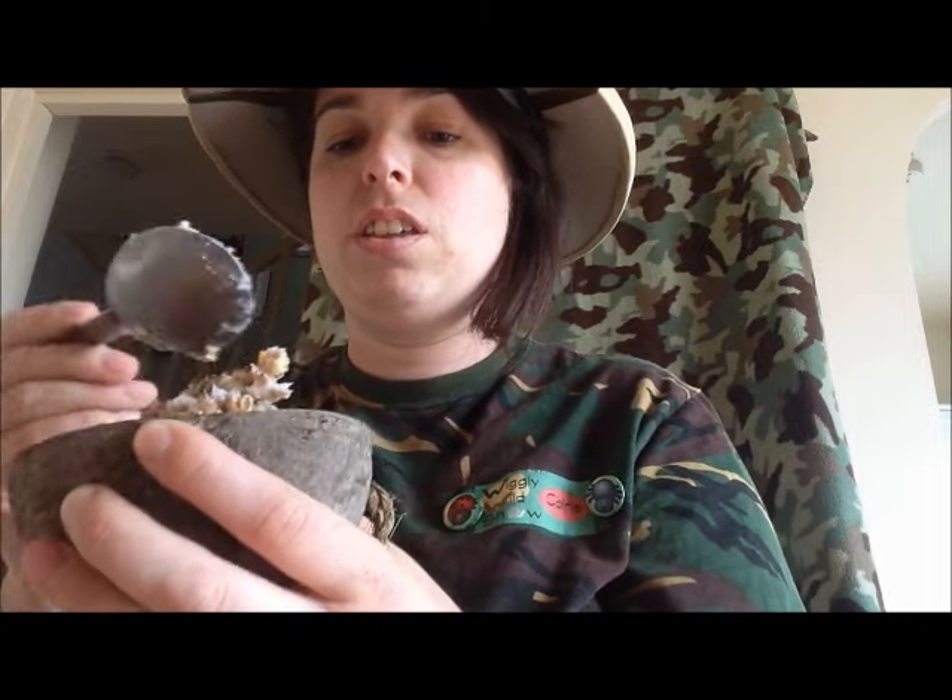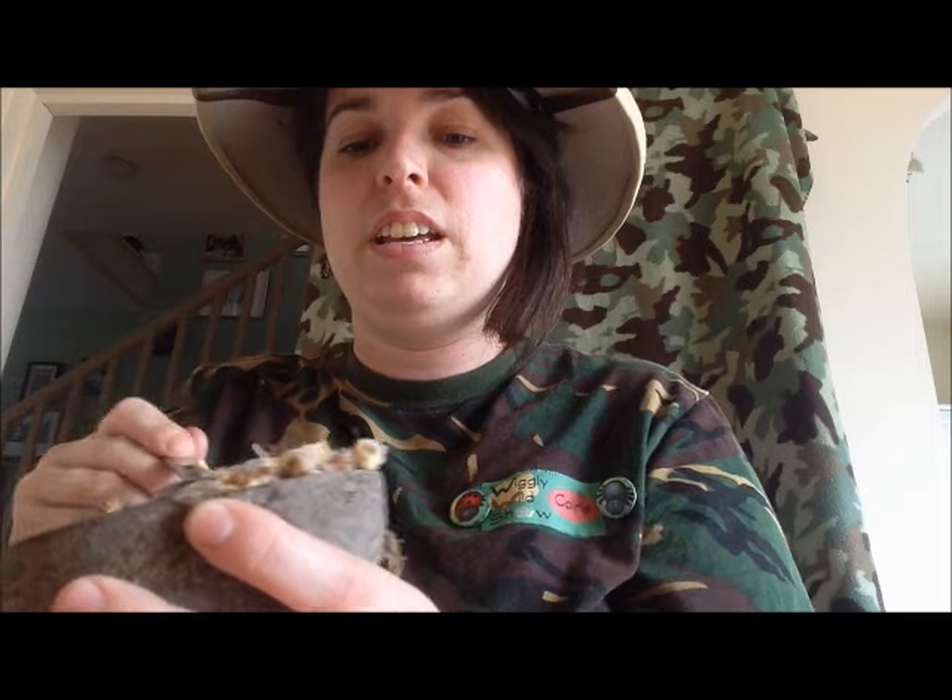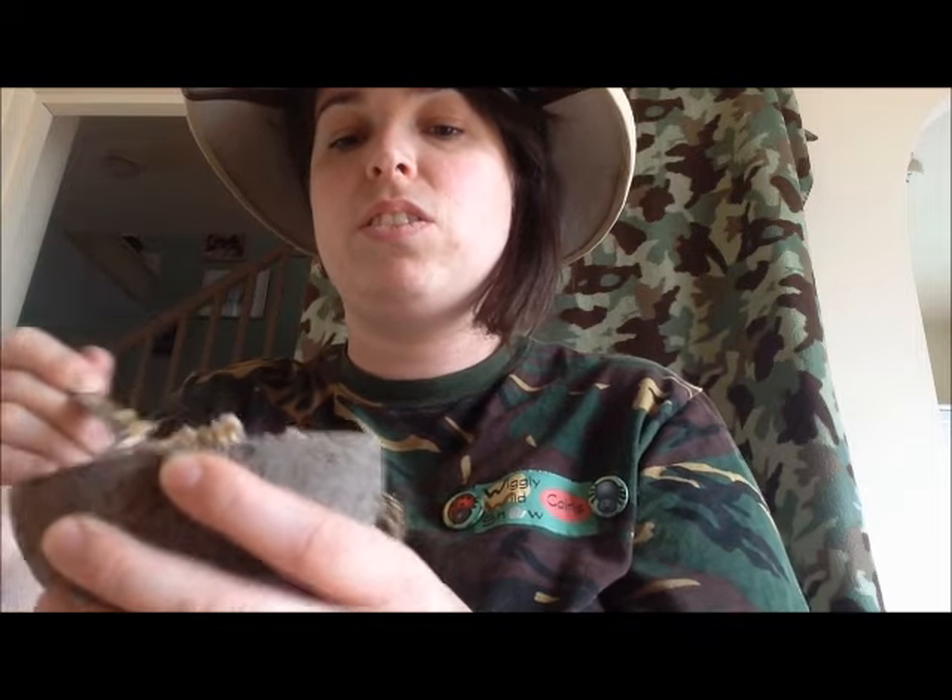The good thing about this is that once it's completely cooled down, it's very, very solid. So you won't get so much mess or deposits of seeds in the garden for the rats to get. That's what a finished yogurt pot one looks like, and that's our finished product.